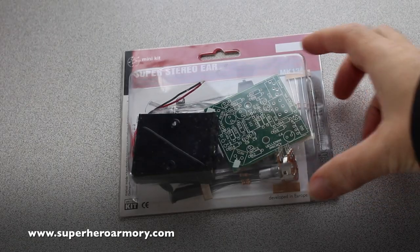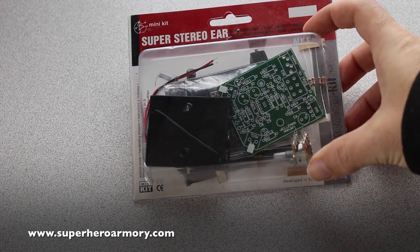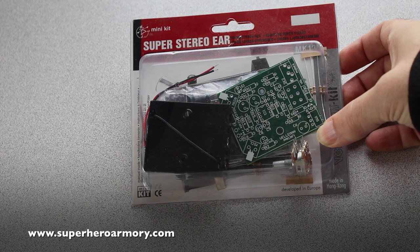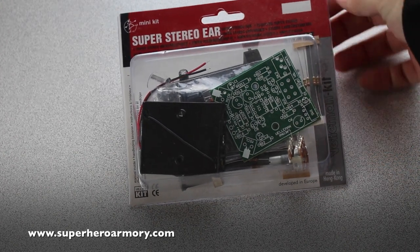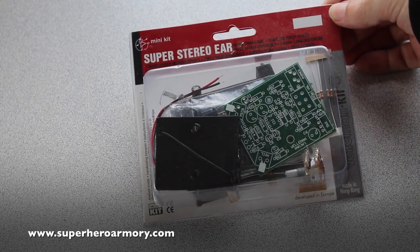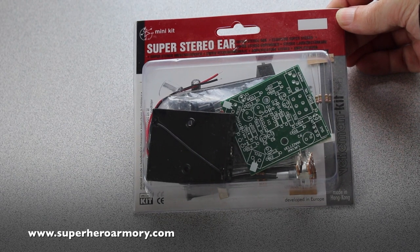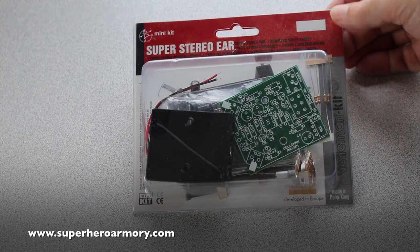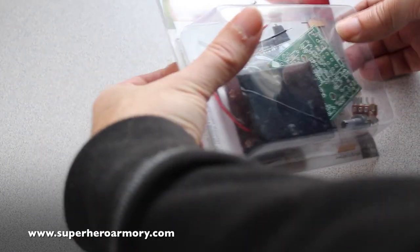In my last suit I developed and built my own sound amplifier circuit and it actually worked great. But this time I wanted to try something a little different, so I went with a commercially available sound amplifier kit to see if it was any better. This one from Velamin is actually a little bit more sensitive than the one I built, so I'm going to be using it for the super hearing amplifier in this build.